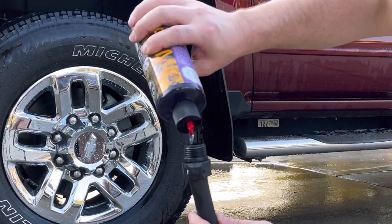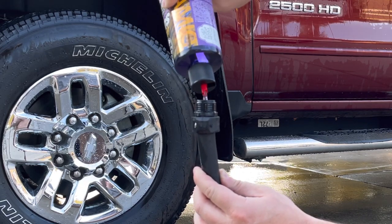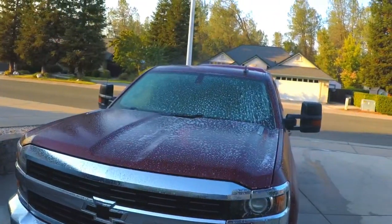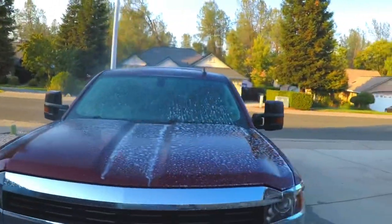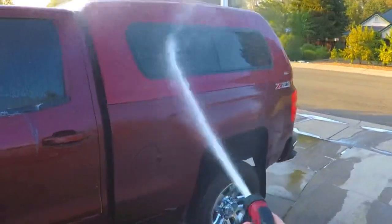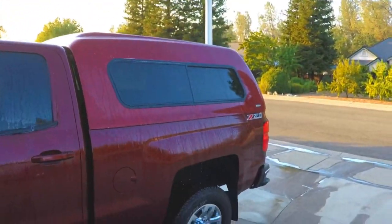We'll try this other type of suds. This is basically a ceramic wash from Chemical Guys that kind of leaves another layer of protection on your vehicle. This one's actually coming out pretty good, but it doesn't normally suds up like some of the other soaps. It's more for protecting your vehicle after you have it really nice and clean — and while the foam cannon works great, you can see it's already kind of thinning out.